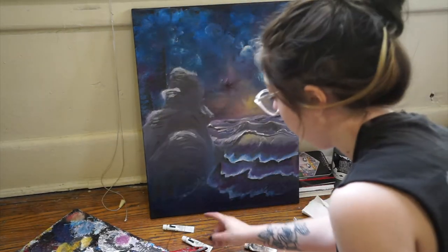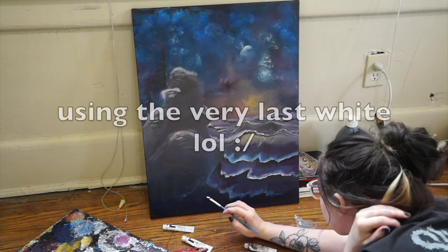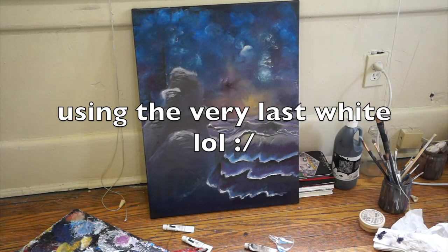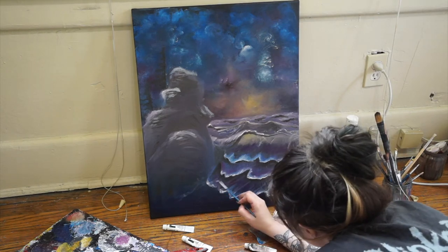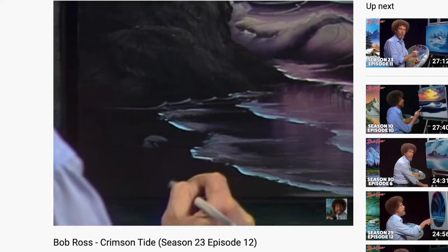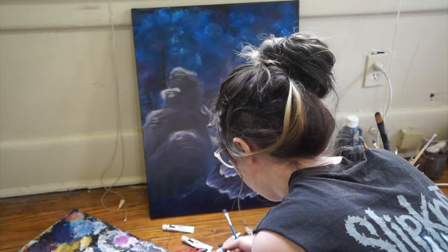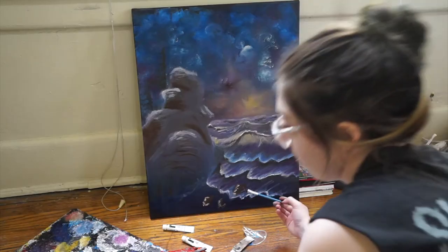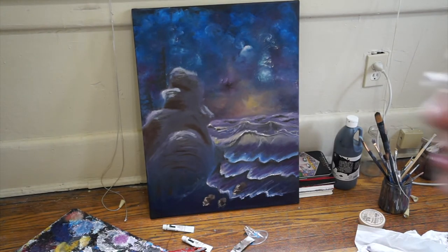A huge problem is that I'm more or less completely out of white. And just — pop in a little rock or two. A little rock or two. I hate that. Those don't look like rocks, dude. Okay so that's the end of the tutorial.